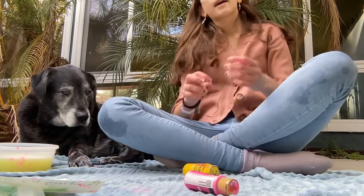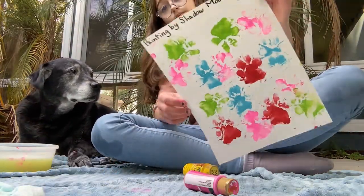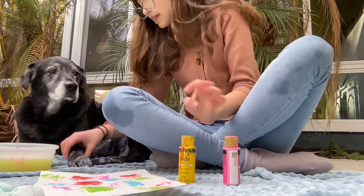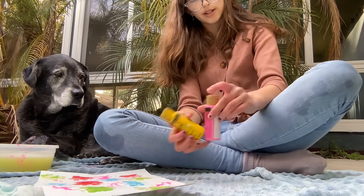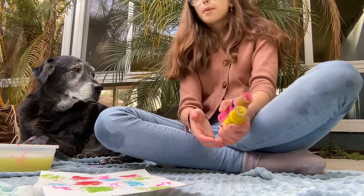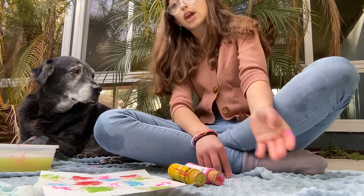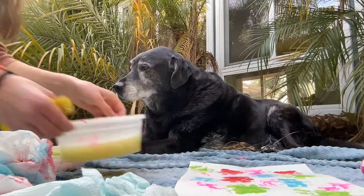We did one color — we did pink because he chose that out of his final two. Now we're going to do yellow. Shadow really has a thing with water, he hates water, which is kind of weird. I'm going to go clean my hand and then clean him, and then we can carry on.